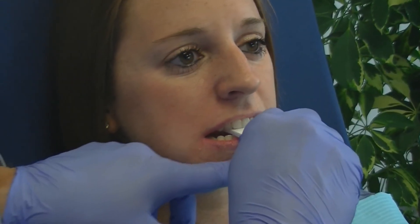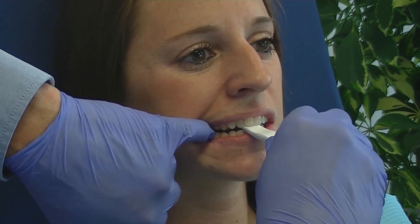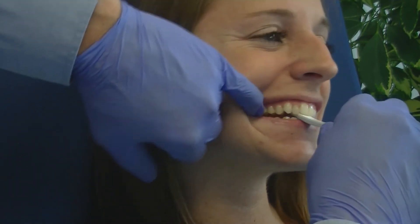Once the required space is confirmed, have the patient slide their lower jaw forward and back a few times, then squeeze. Ask the patient if they feel any tension or tenderness. If mild tension or tenderness is noted, have them repeat the jaw movements and squeeze.